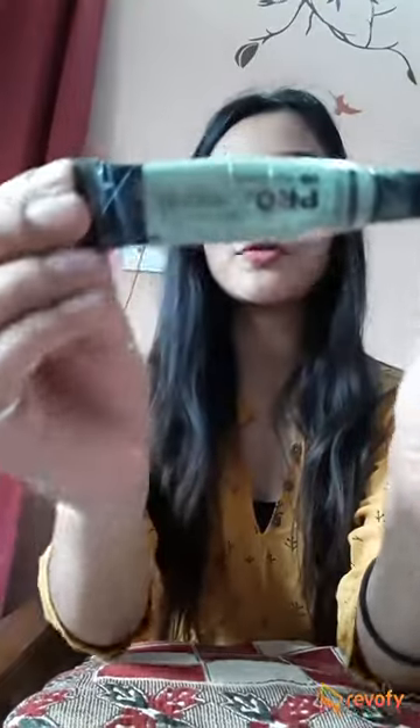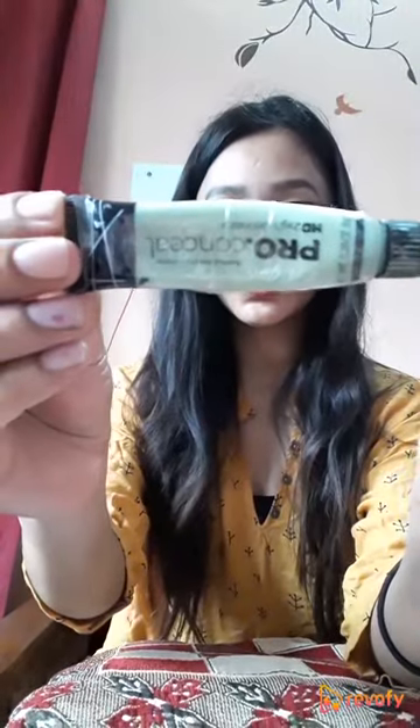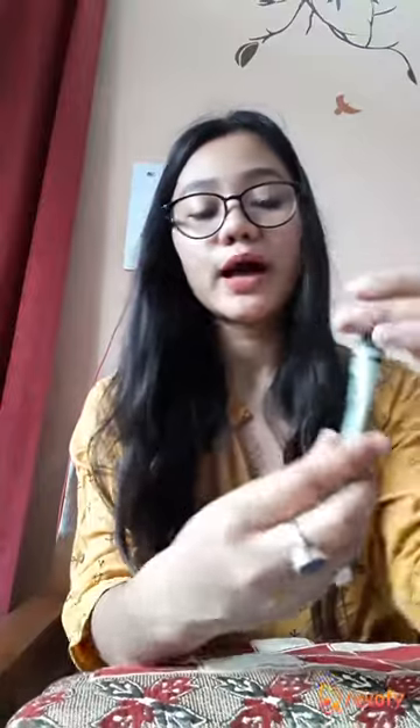Hi guys, this is Aik Darima and today I am here to review this product — a color corrector from L.E. Girl Pro. This is a green color corrector, transparently packed in a tube, and it also comes with a brush applicator.